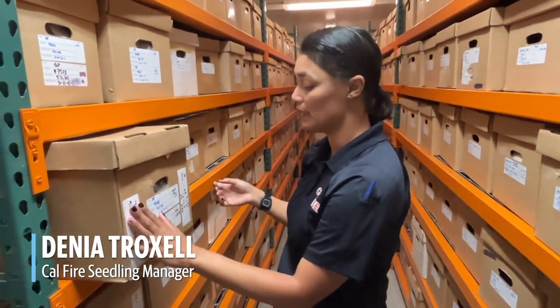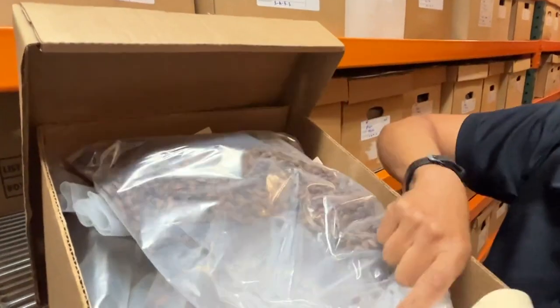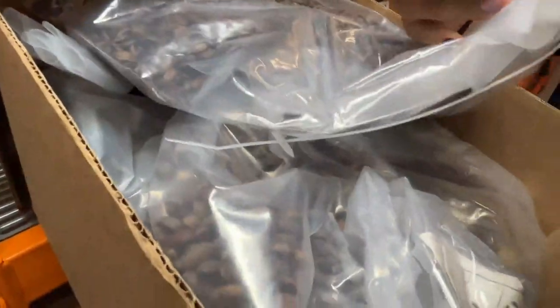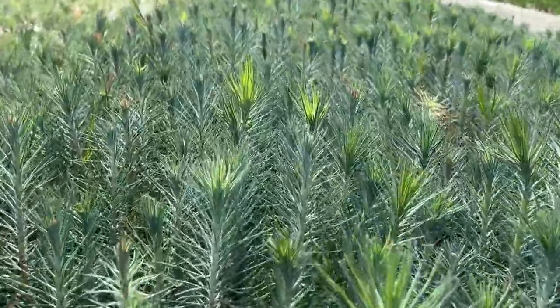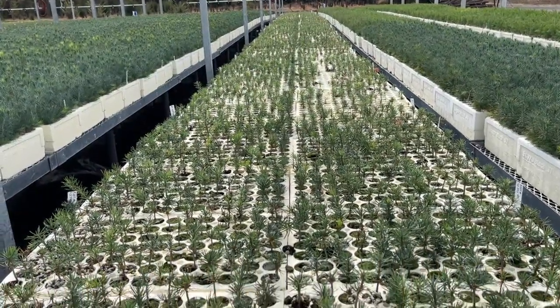We're in our long-term storage here. We have white labels, which means these are representative of our stock and inventory. We label them based on species — so this is SP, sugar pine. Every lot gets assigned a four-digit lot number. We also record the seed zone, elevation, and the storage location of each species.